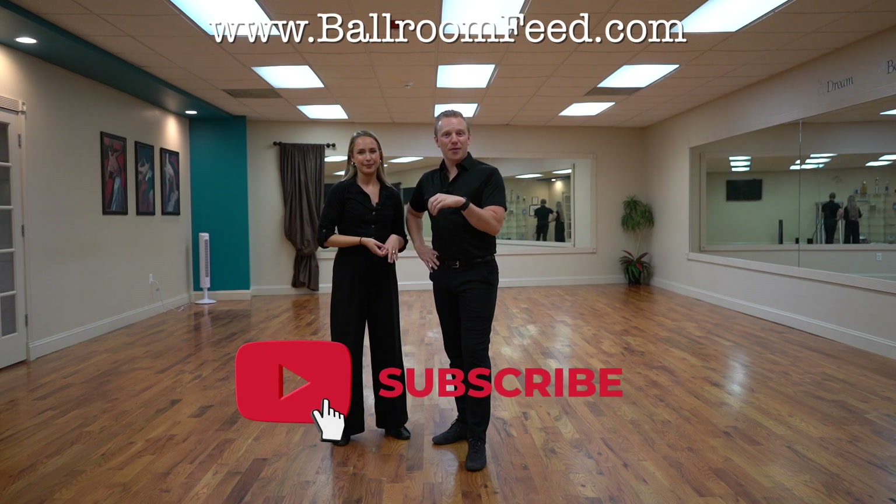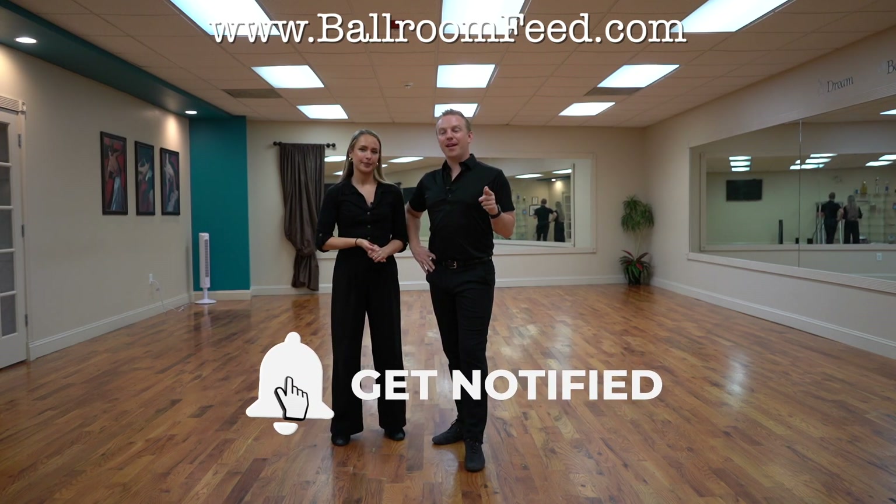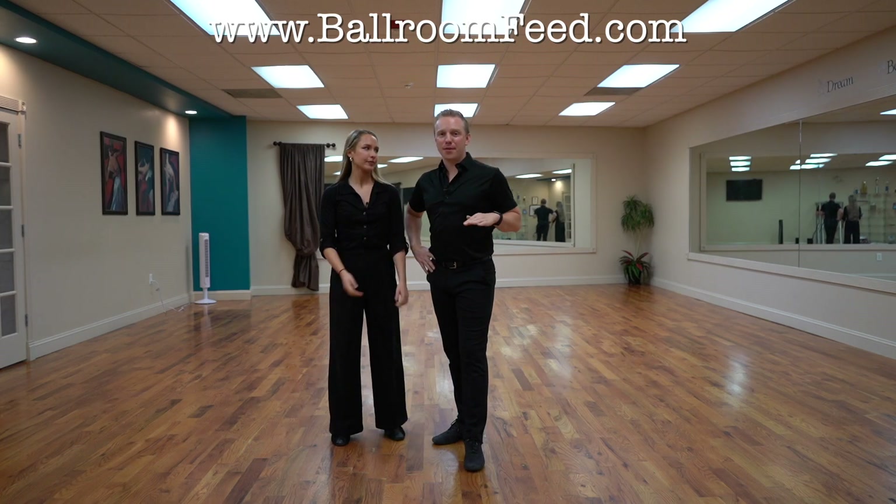So please help us out — like this video, comment other things you want us to do Technique Tuesdays on, and check out BaldwinFeed.com. We have hundreds of videos on there.